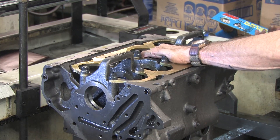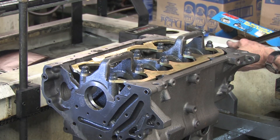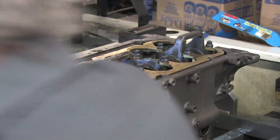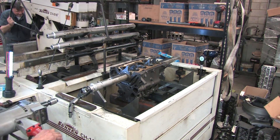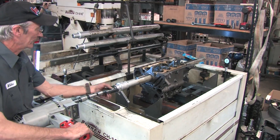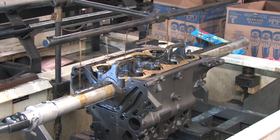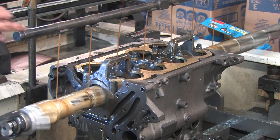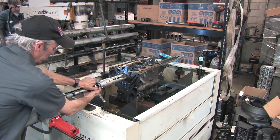Before the honing process begins, measurements are taken to determine where we're at with the hole size and if any are tight or loose, or if there's runout across the bearing journal faces. Based on this, the machinist estimates how much time to spend removing material with the honing stones. This type of line hone applies even pressure all the way across the mains, ensuring an equal amount of material is removed. After a short pass, we check the main journals to see how much is removed and how they compare to neighboring journals.